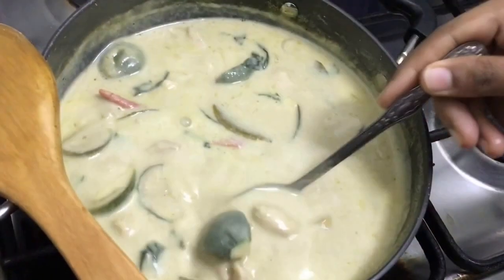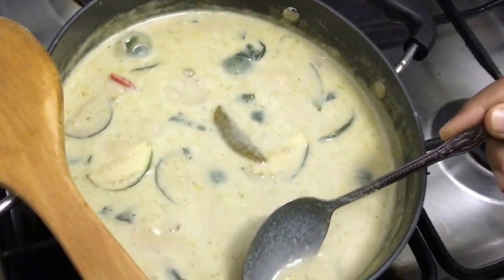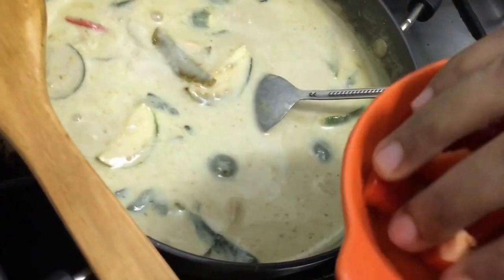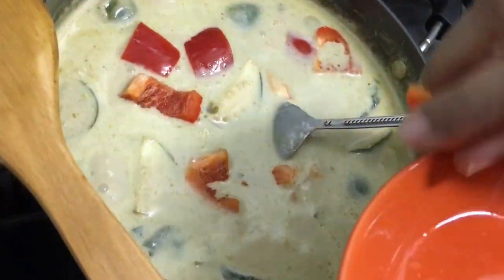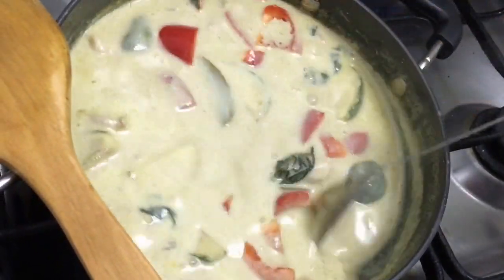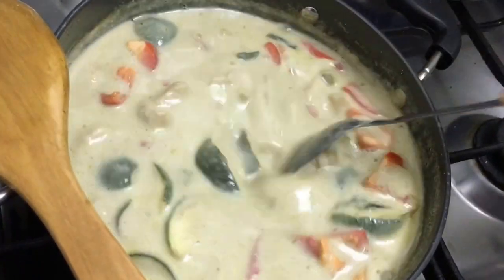After cooking for 15 minutes on a low flame, the chicken and brinjal are ready. You can put a spoon in to check if the brinjal is done. I'm going to add about half of the red capsicum and cook this gravy on a medium flame for about 3 more minutes until the capsicum is half cooked. Then you can check the seasoning and serve the curry.